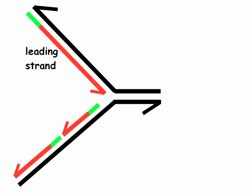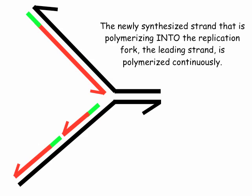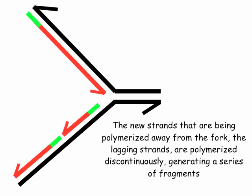This is a replication fork, and I want you to learn the nomenclature used here. The leading strand is the new strand that is synthesized continuously towards the fork, and its template is referred to as the leading strand template. The bottom strand is referred to as the lagging strand — there are fragments of these — and they are base paired with the lagging strand template. The newly synthesized strand polymerizing into the replication fork, the leading strand, is polymerized continuously. The new strands being polymerized away from the replication fork, the lagging strands, are polymerized discontinuously, generating a series of fragments.